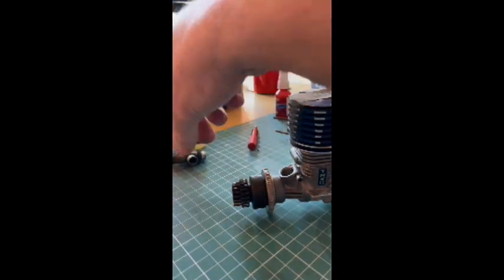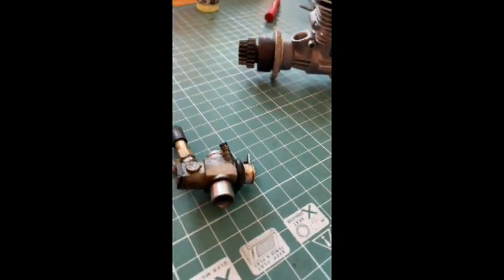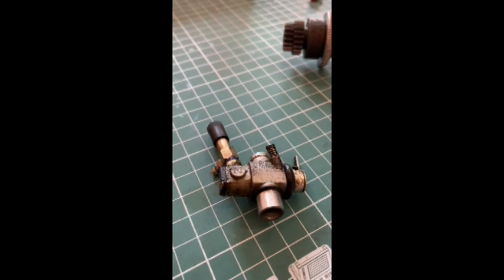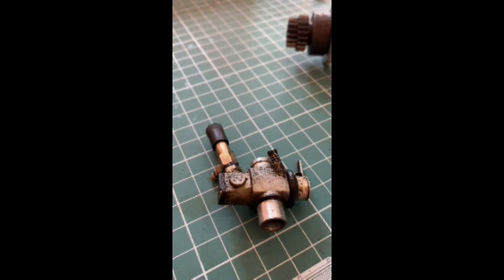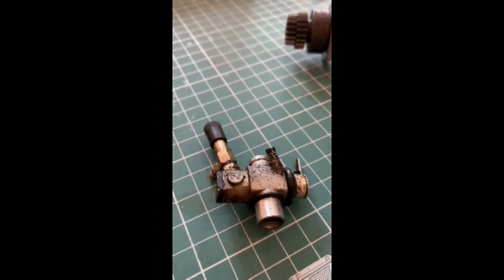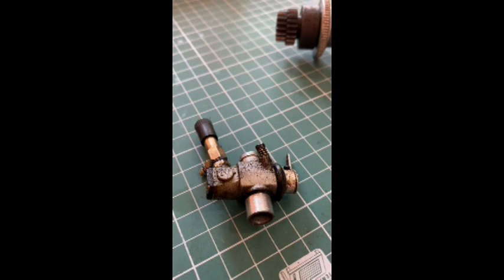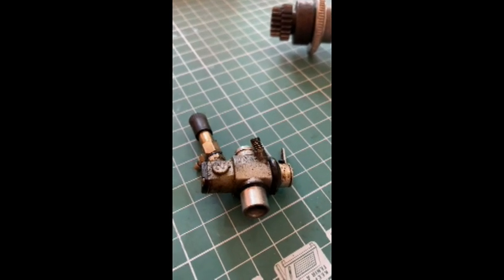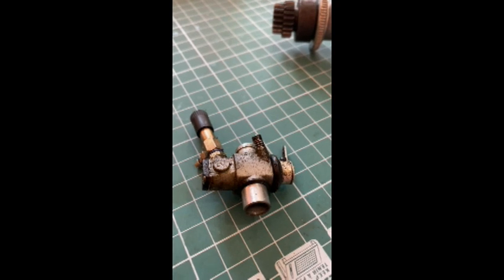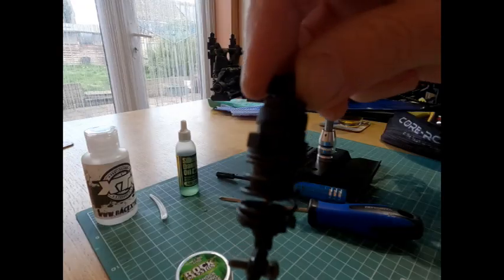This is part two, so the next thing to do is clean and rebuild the carburettor. It looks in fairly good condition, everything seems to be there. I'm going to strip it down, make sure all the o-rings and washers are where they should be, clean them out, and put it all back together at a standard jet setting - what I think should work - and then we'll go from there.